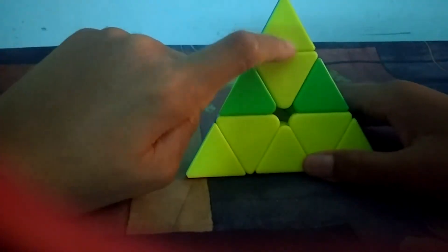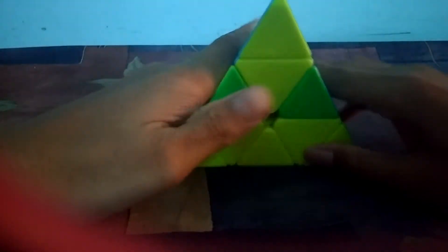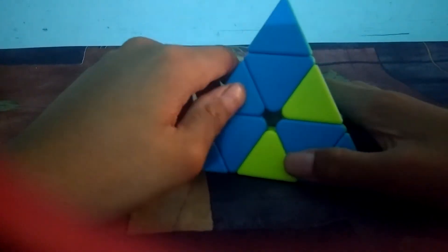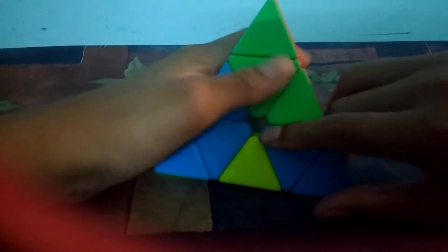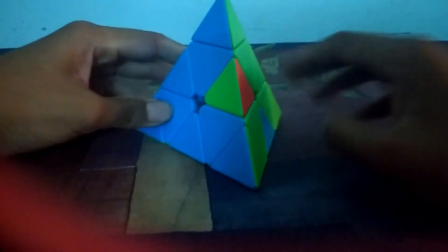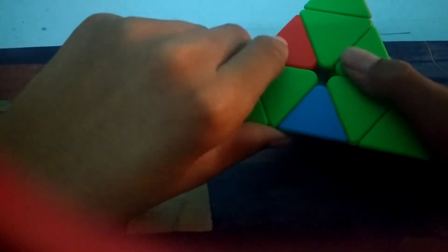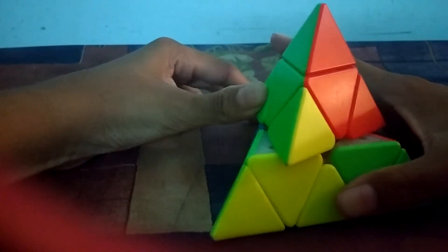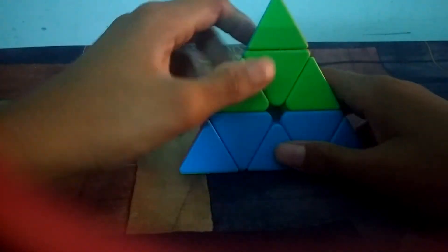If your cube still isn't solved, you have to redo the yellow face. The centers are already fixed, so put yellow down, find a yellow piece with blue, match it, take this up, place it, and bring it down. Then find yellow with green, match it, put it up, place it, and bring it down — and the pyraminx is solved!